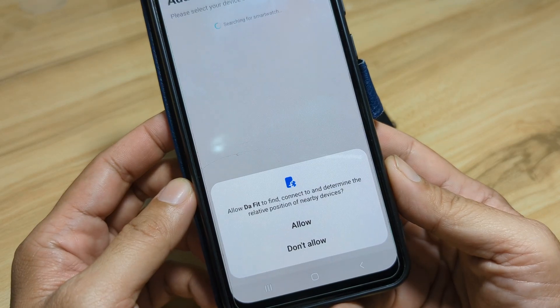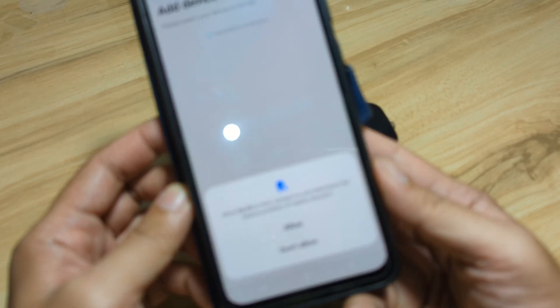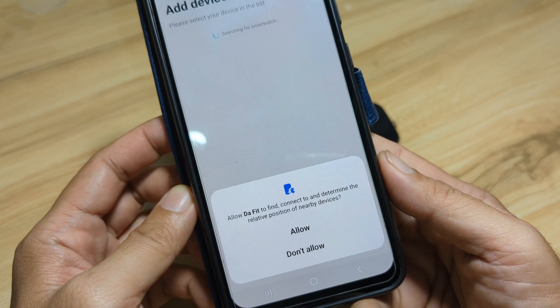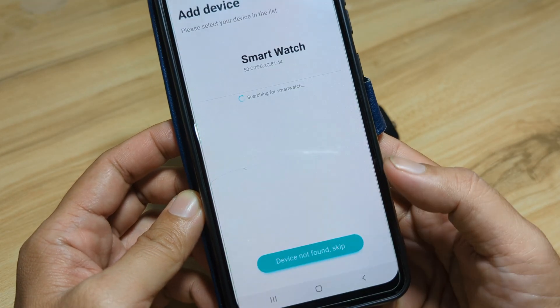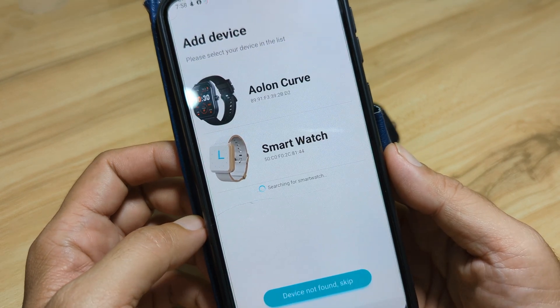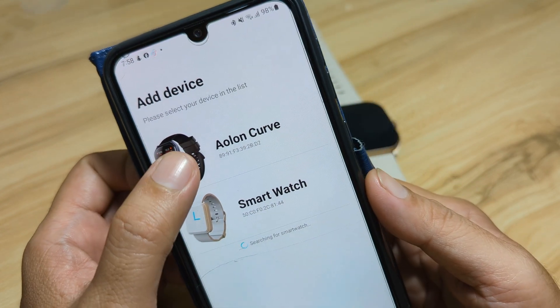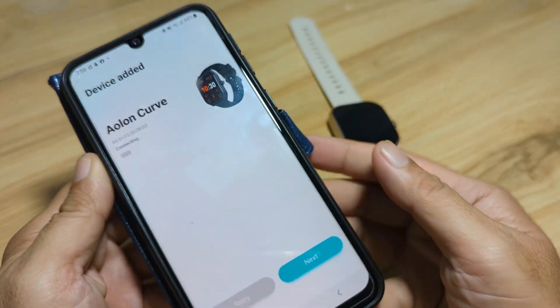We have a second permission here. Allow Daffet to find, connect to, and determine the relative position of nearby devices — allow. Our smartwatch appeared on the dashboard, so let's select our Elon Curve.